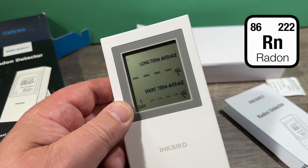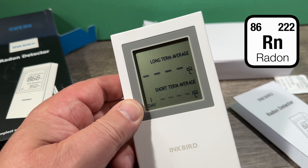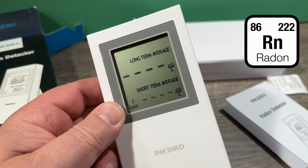In each room, after each week you know the radon level in that room. After you're done with all the rooms in your house, it takes a couple of weeks depending on the size of your house.